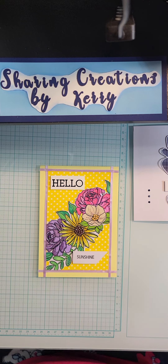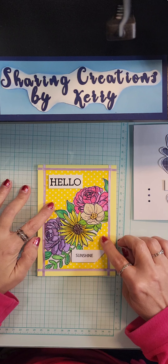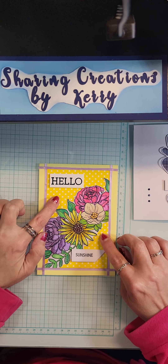Hello everyone, it's Sharing Creations by Carrie. I just wanted to share a few things with you before I head back to my work week. I made a few cards - this one is a napkin that I applied to a card topper.